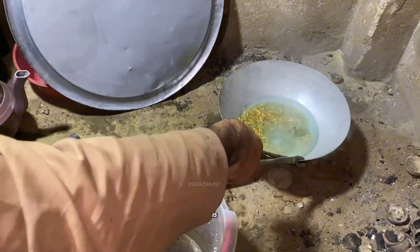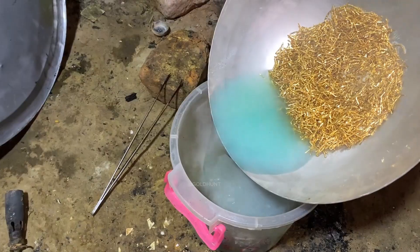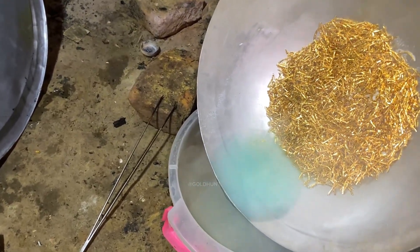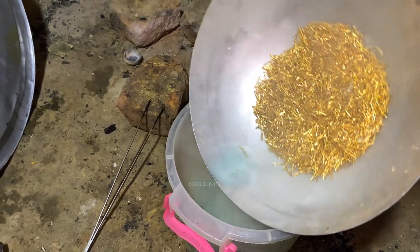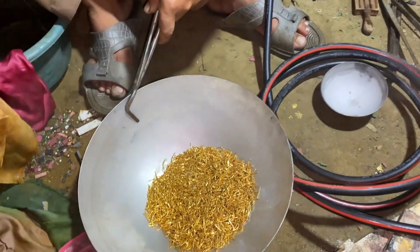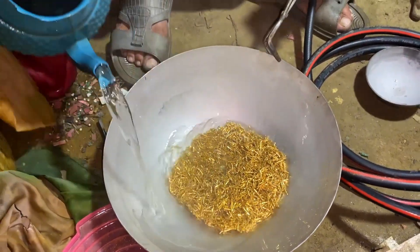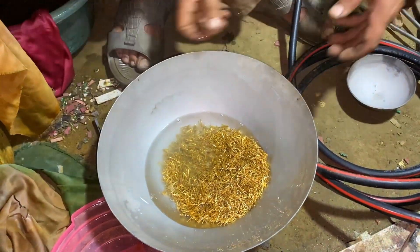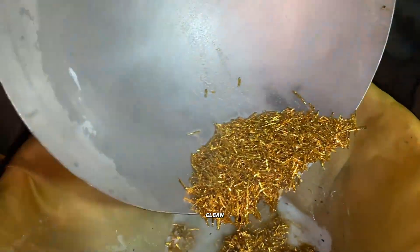Once this step is done, we remove all the acid since our chemical process is complete. This ensures there's no copper or brass left in the gold. Then we pour everything back through the filter one more time and wash it thoroughly with clean water.